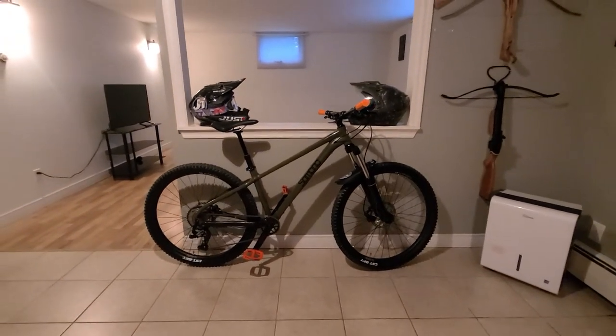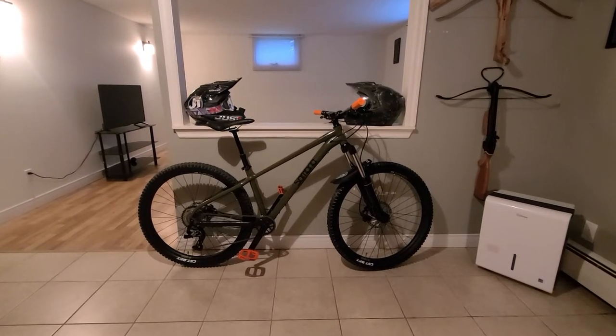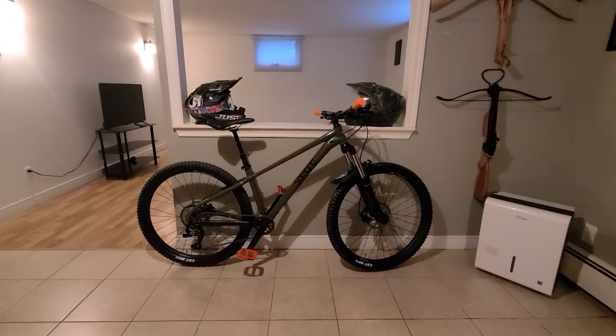That's just a little clip of my Sombrio Shovel 5. I really enjoy the bike. Thanks for watching.